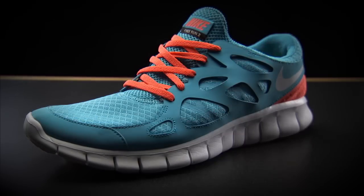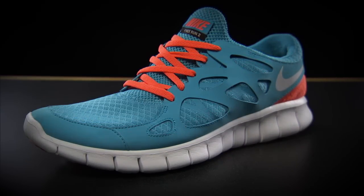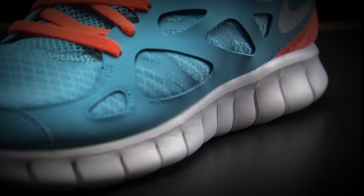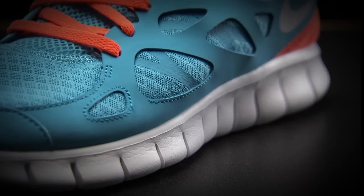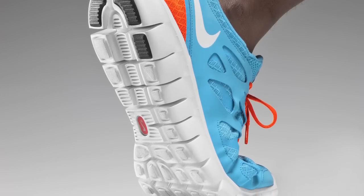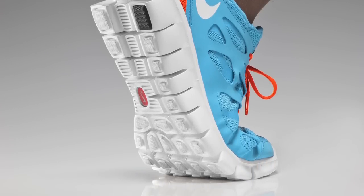The Nike Free Run Plus 2, which has come out this summer, has this siped outsole, so it's incredibly flexible. The sole is a full-length Phylon material, and it's siped all the way from the heel, right up through the midfoot, right up into the forefoot, so it gives a really nice flexible movement.